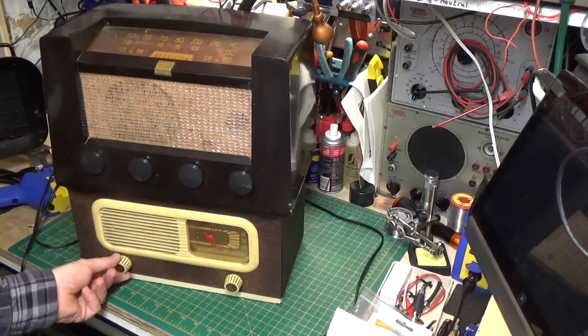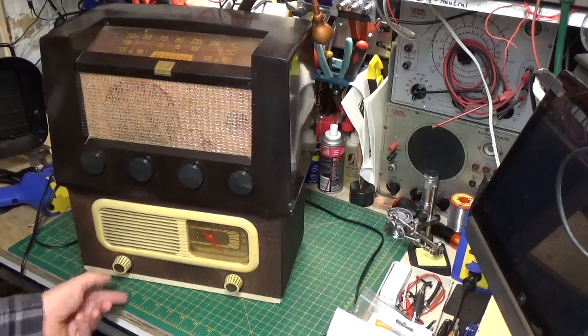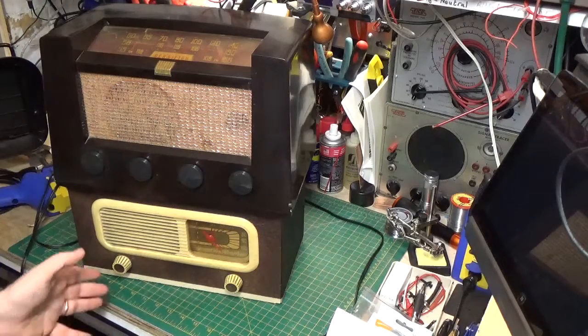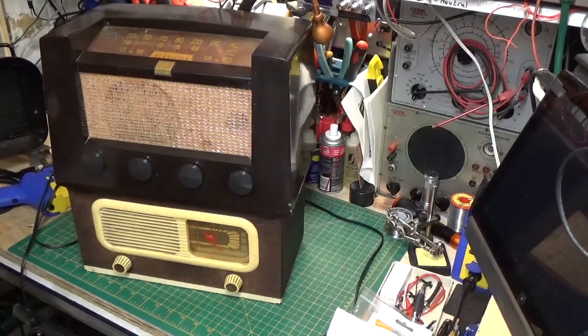As you can hear, it's working pretty good right now — very sensitive. Of course, now I'm in the basement, it's middle of the night, everything's pretty bad situation to demonstrate the radio down here, but it works really well. Really sensitive. I'm really happy with it. Turned out beautiful.